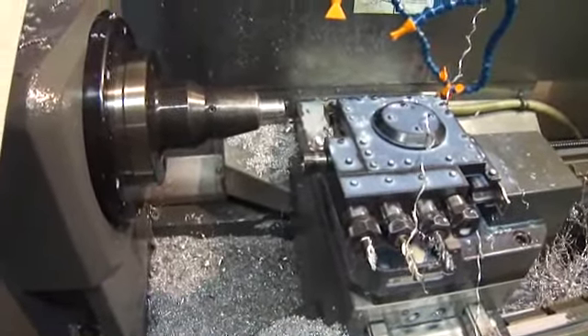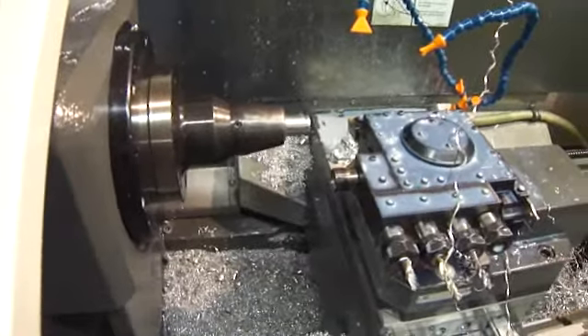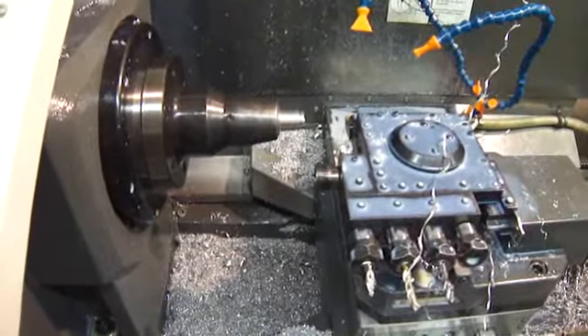If you're pulling your stock by hand, you could put anything with a three-quarter shank in here instead of the bar puller. But care must be taken to avoid collision, especially if a regular chuck is used.